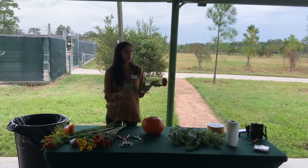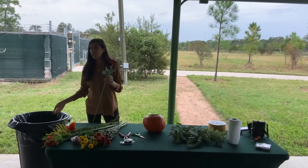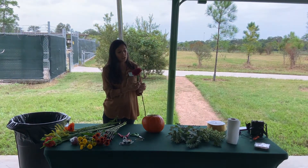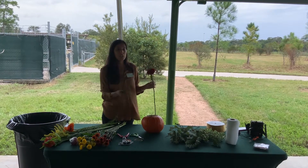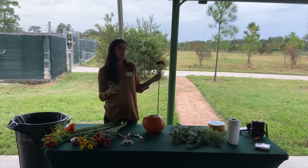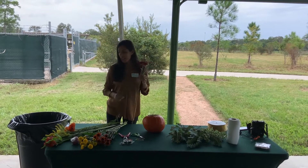Grocery store flowers always come with a pack of food. I always recommend following the instructions and putting that pack of food in — they just help flowers last longer. Grocery store flowers typically last a week to two weeks. It just depends on how often you change out the water — you want to change out the water because you don't want bacteria to build, so keep that water clean.